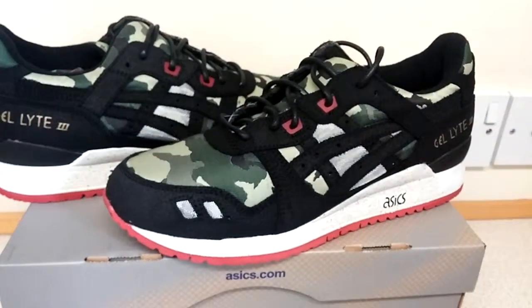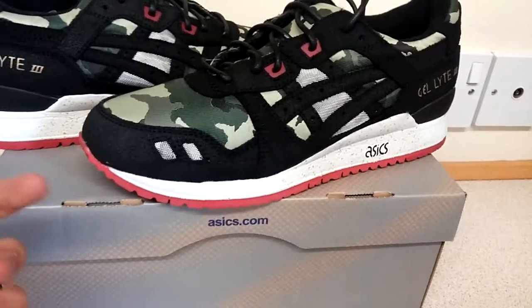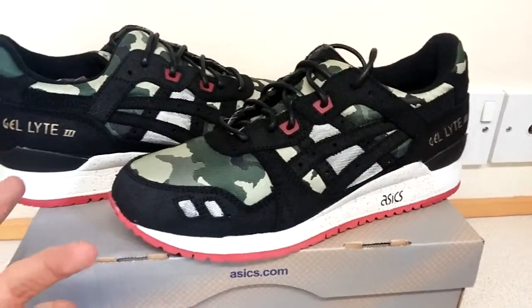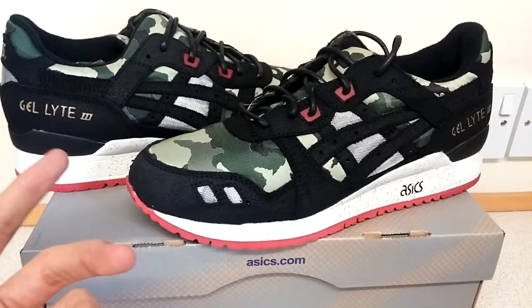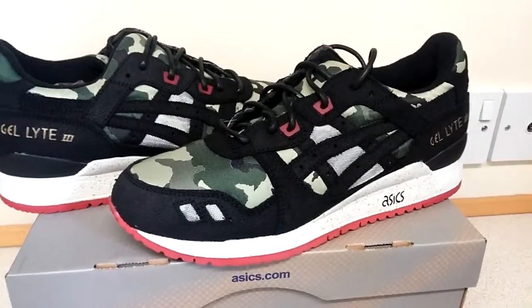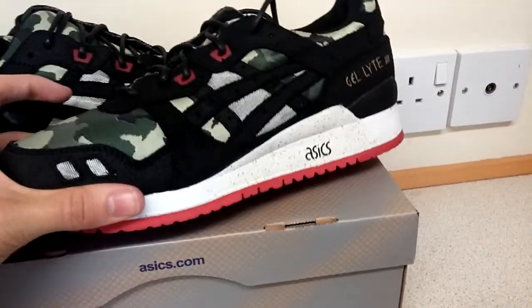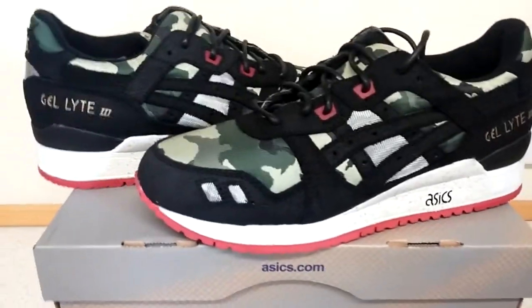The Asics Gel Lyte 3 is probably my favourite Asics silhouette. They do come up quite small personally — I always half size up. I'm usually a UK 7 and I'll go to 7.5. They usually fit quite snug. I haven't tried these on yet as I only just received them.